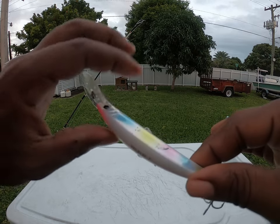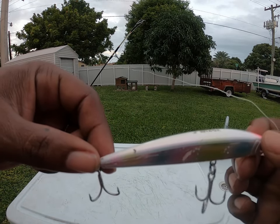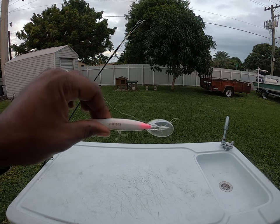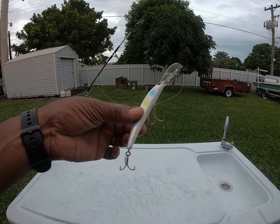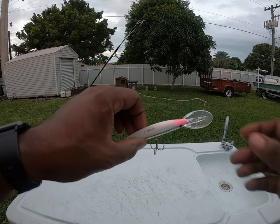They really put some damage on there, but this thing caught fish all day. I had other lures out — little squid heads and stuff that we tried — nothing worked. This was the only thing that really put a hurting on them, so you guys should pick one of these up and try it out for yourself.